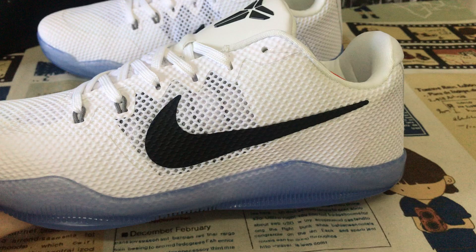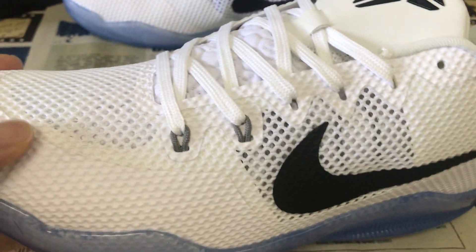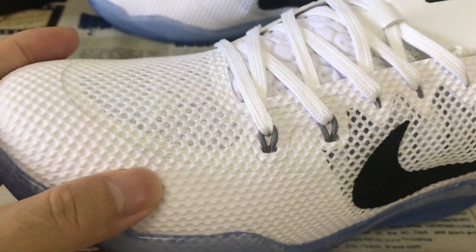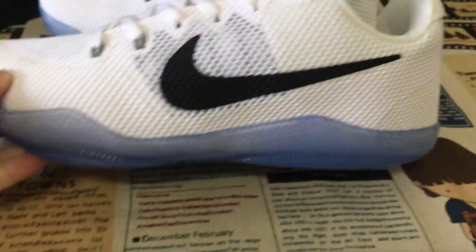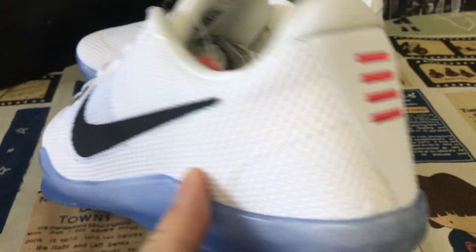You can see it's made out of white mesh material, and the black box check.